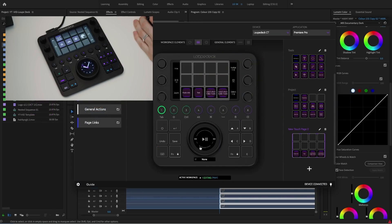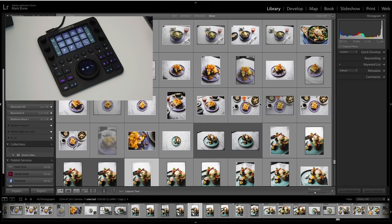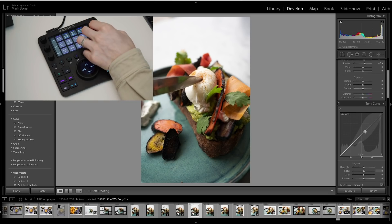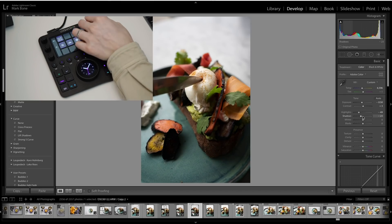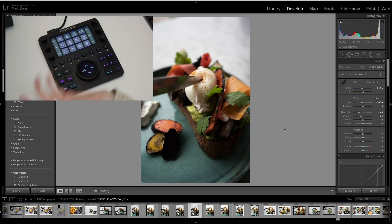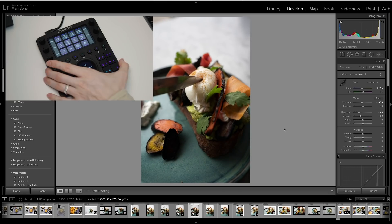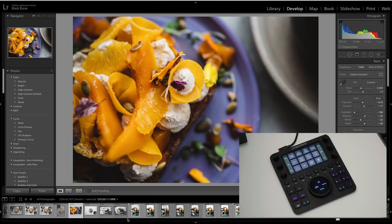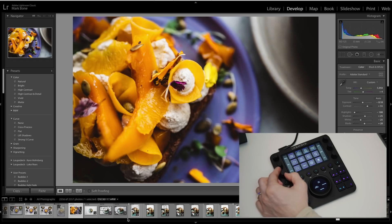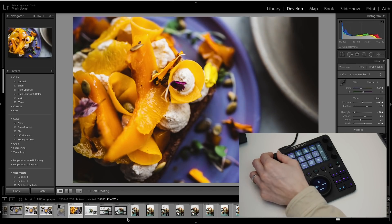The Loupedeck CT works in any software — I find it really powerful in Lightroom too. It intuitively knows which setting you're in, so if I go to Develop it changes the panel settings accordingly. It doesn't work great for curves but it's really helpful for basic corrections like exposure. I do a bit of food photography on the side — this is my friend's restaurant that I shoot at night. I like the Loupedeck for color correction here; it's very quick, and changing the purples to be more blue actually makes the plate look way better and makes the yellows pop.